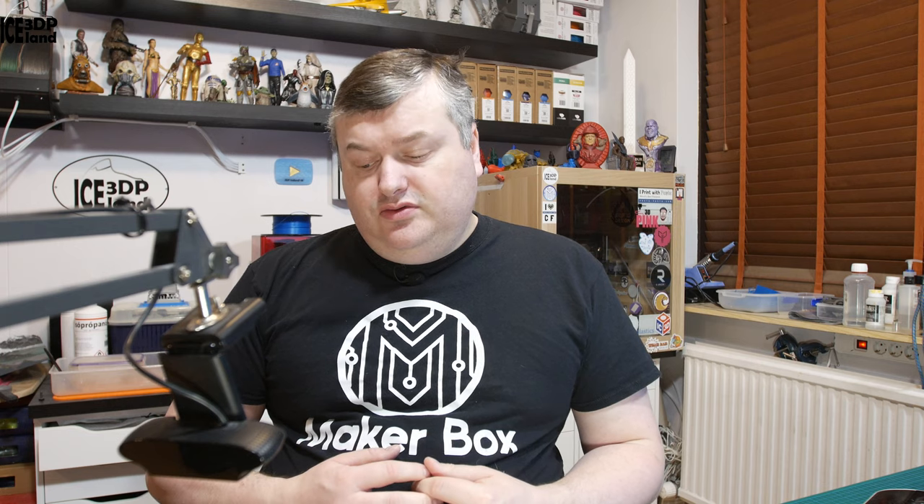Hello and welcome to this episode of Megabox Mondays. In this episode I'm going to have a look at filament from Extruder called Green Tech Black. Let's have a look after the intro.